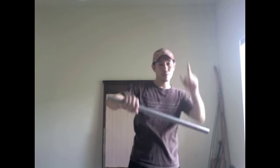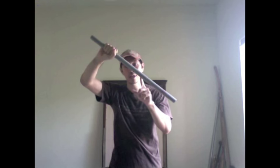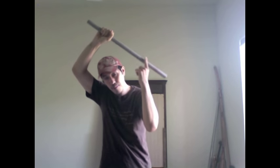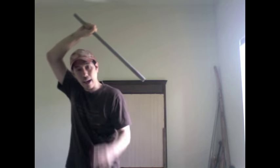So the next technique we're going to go into is the roof block, like this. So what we do is the strike's coming in, and we're going to do the roof block, like so. Make sure that your head goes underneath, because there is going to be some kind of impact going on, and we step to the side. So if the strike is coming right here, I'm going to receive it, and I'm getting out of there so that I can counter strike and move out of the way.